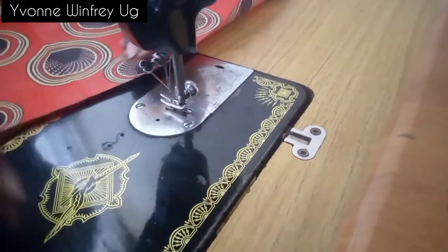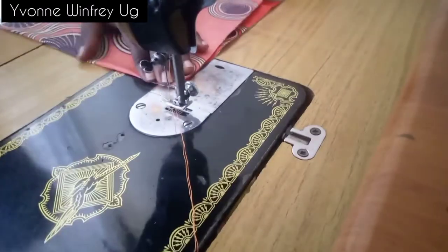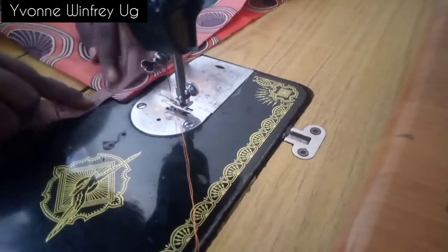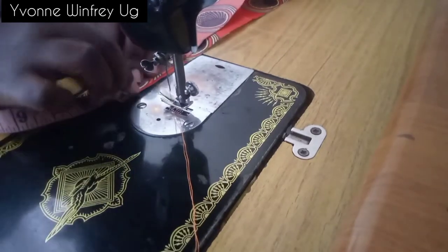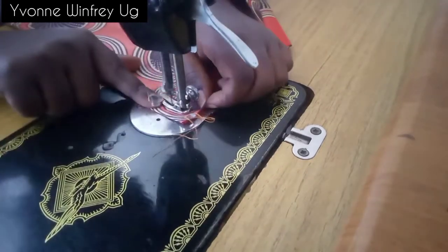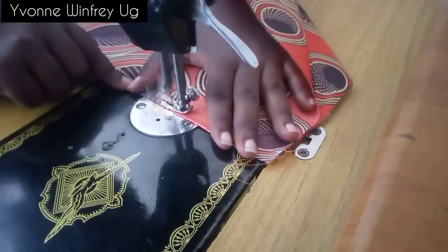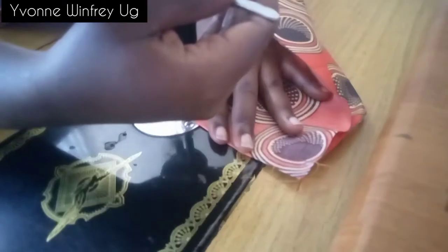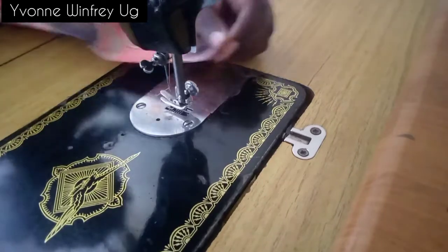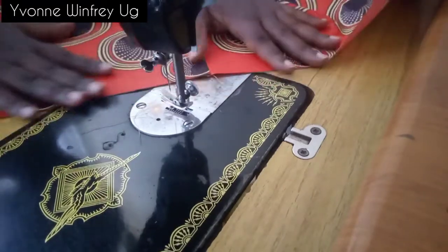Now I go ahead to the other side of the center back and take in the other dart. By the way, all these measurements can be adjusted according to the length and size of the person. If you're working with a hip measurement of 40 inches, you can just add about seven inches for your total fabric width.